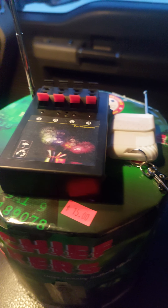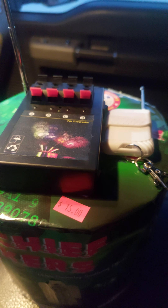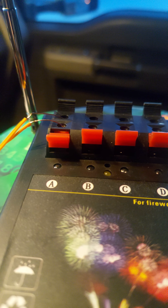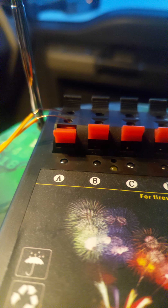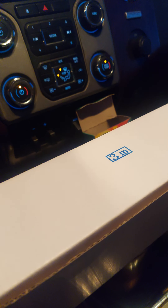I cannot tell you guys how much I love this little firing system — 20 bucks. The only thing you really got to watch for is these wires right here. Make sure they're not crossed, make sure they're not touching each other, just like a speaker wire. If they're touching, it's not good.